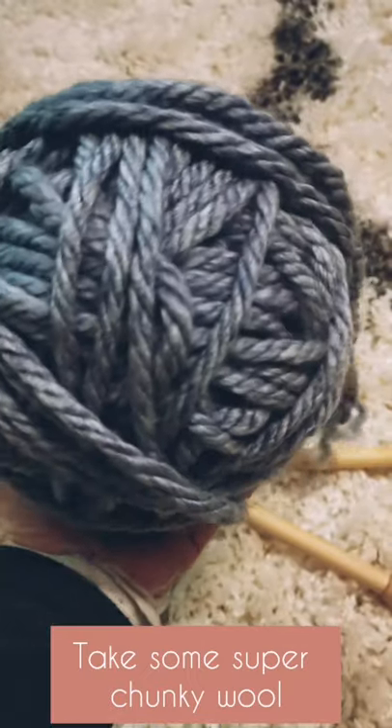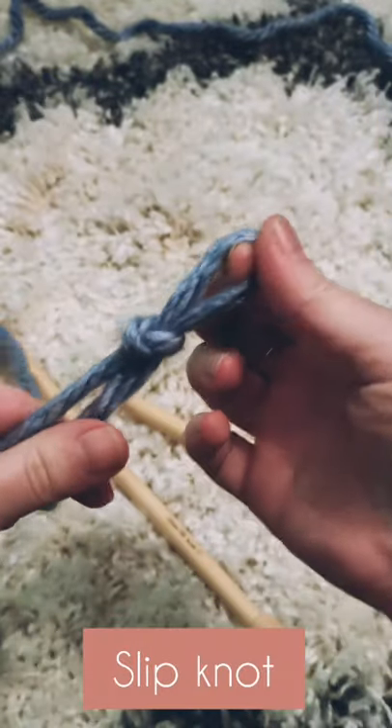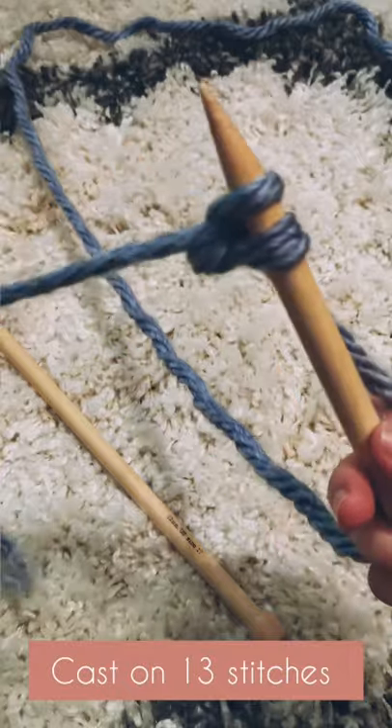Let's make a super speedy cowl. Grab your wool, grab your needles, and cast on 13 stitches. Unlucky for some, but not in this case!